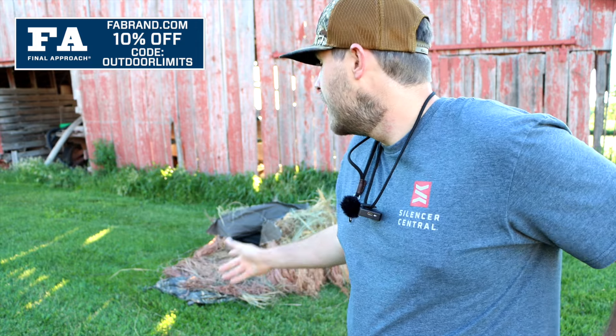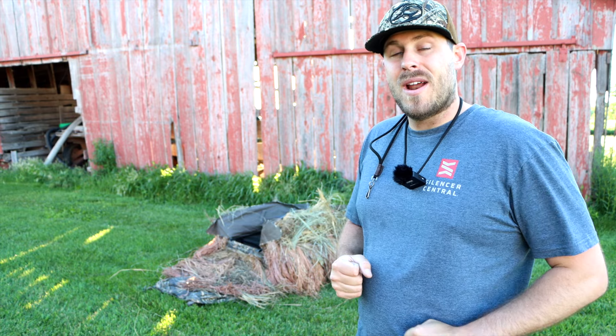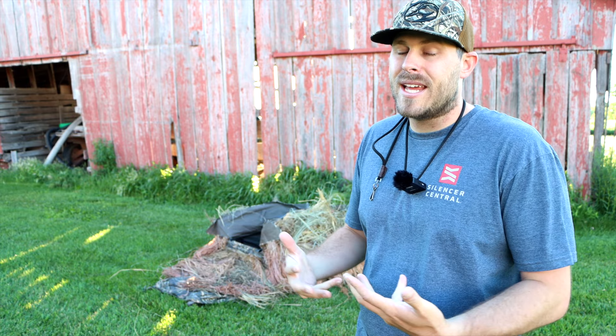Let me know down in the comments what you guys think of this Knockout blind — if you've used one, let me know your opinions. I've absolutely loved it. Final Approach was the first company to come out with a layout blind, and they've still got the best one on the market. If you want to support me, there's a link down below to the Knockout blind — shop through that link and it'll let them know I sent you. Pick one up for the season — they're not super heavy, pack down really easily, set up really easily, and are just a fantastic layout blind.